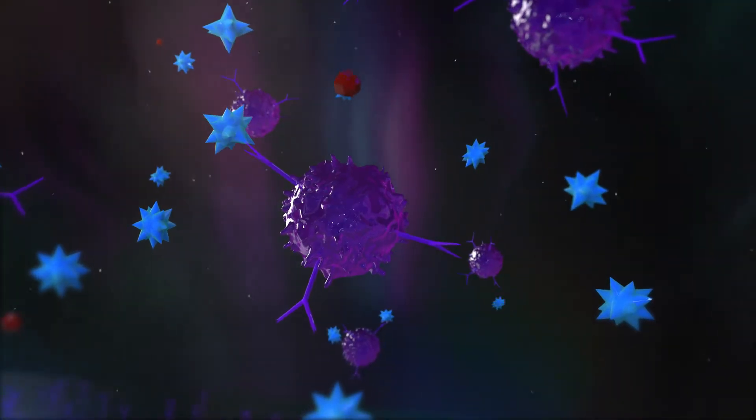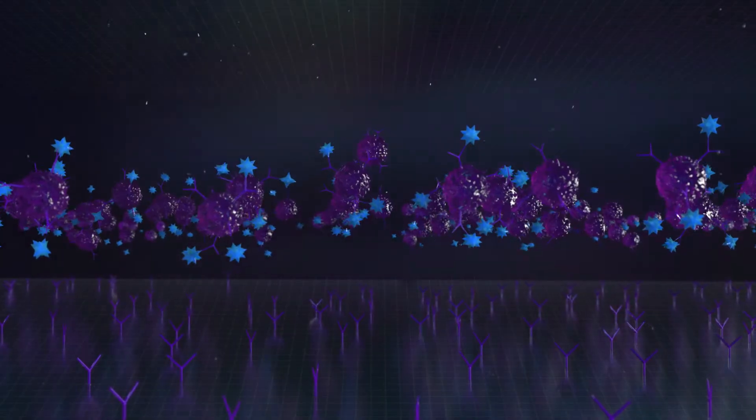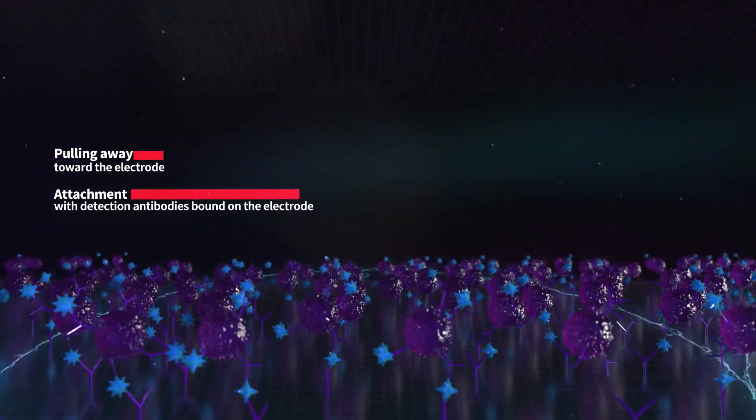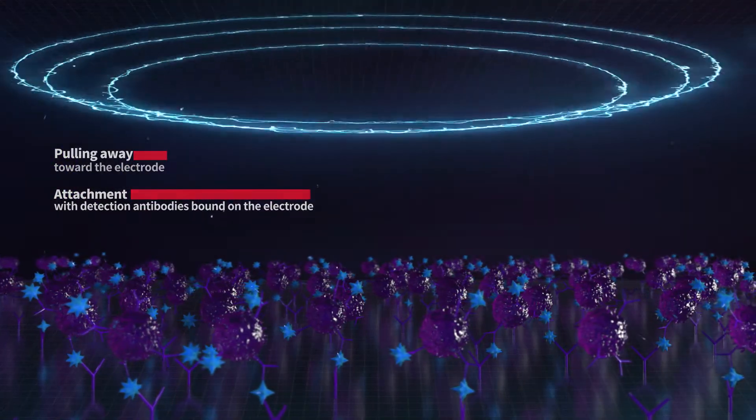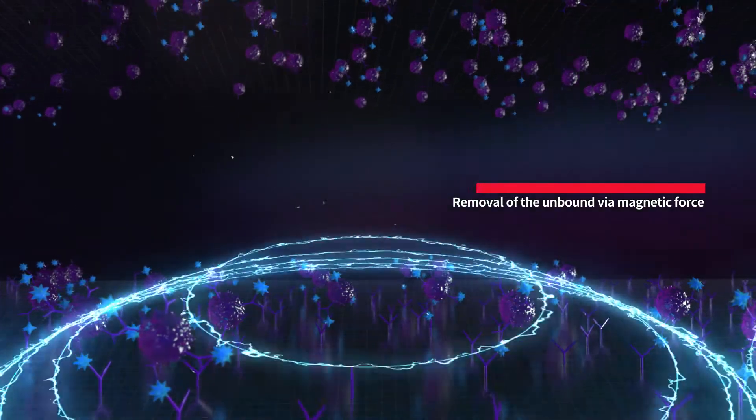The target analytes react with magnetic nanoprobes. As immunocomplexes are formed and the unbound probes are removed via magnetic force, neither washing buffer nor fluidic parts are necessary.